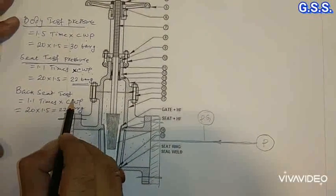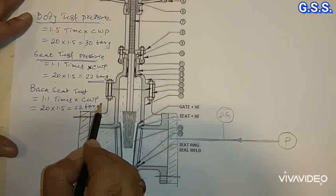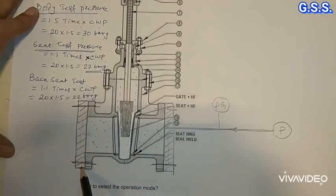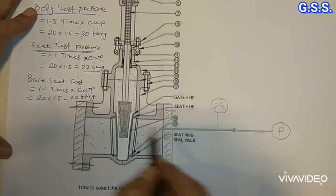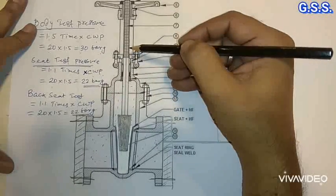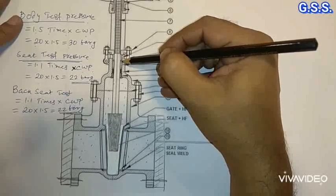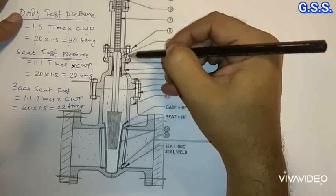Backseat test is done for gate valve and globe valve at 1.1 times the cold working pressure — that means for a 150 pound valve at 22 bar gauge. For backseat testing, a similar arrangement is done as shell testing: blind flanges on both sides, and the valve disc or wedge is partially or fully opened. The entire valve is pressurized at 22 bar gauge, but the gland flange and gland nuts are kept loose or the gland packing is removed, so we can see whether there is any leakage through the gland.